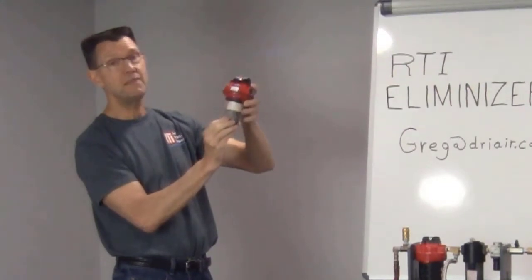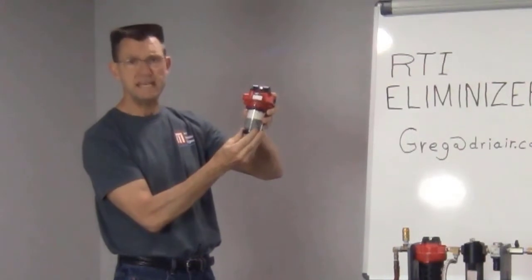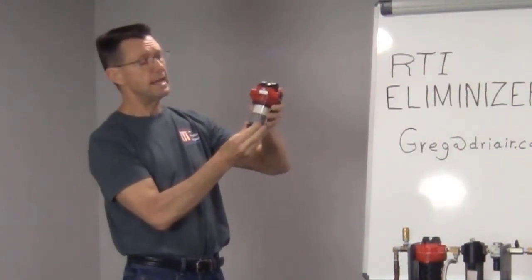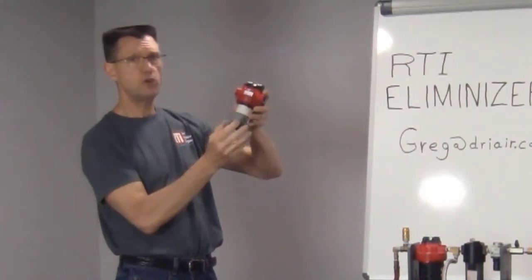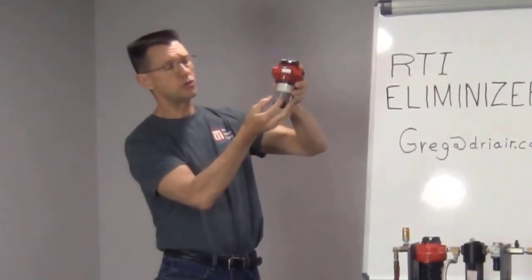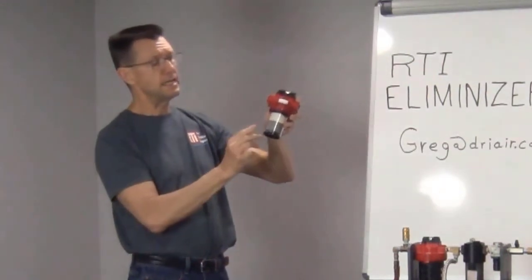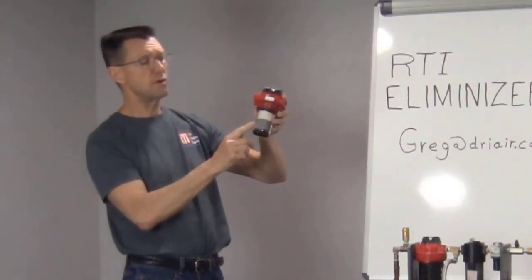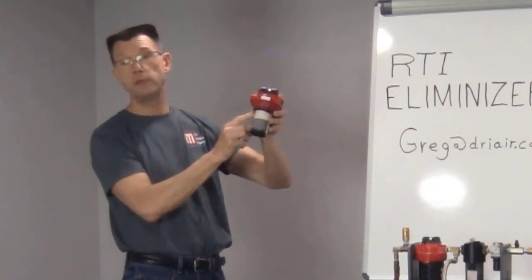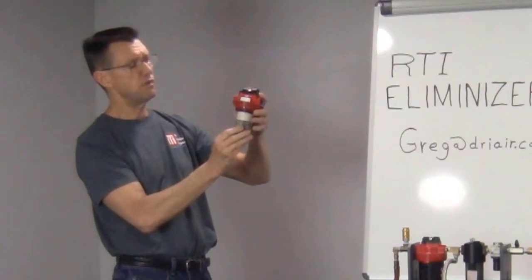Any moisture in that airstream is going to start to attach to that stainless steel mesh and form beads of water. As the water accumulates, the beads get larger and larger, they start to get heavier and heavier, and then they drop to the bottom of the bowl. Any additional moisture that's in that airstream will flow up into the cotton poly and will be absorbed there, and then later on released as a harmless vapor.